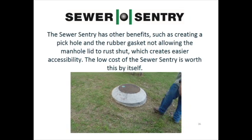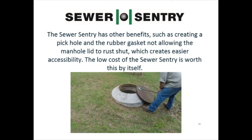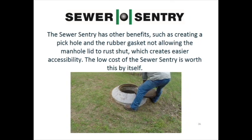The Sewer Sentry has other benefits, such as creating a pickhole and the rubber gasket not allowing the manhole lid to rust shut, which creates easier accessibility. The low cost of the Sewer Sentry kit is worth this by itself.